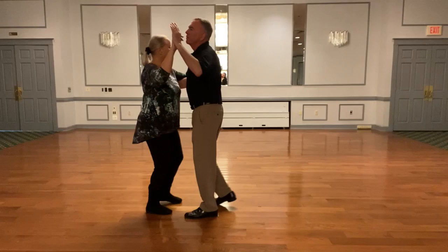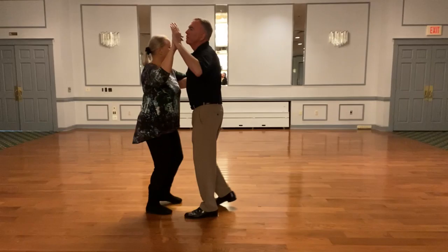Two more. One more. Let's go in a circle a little bit.